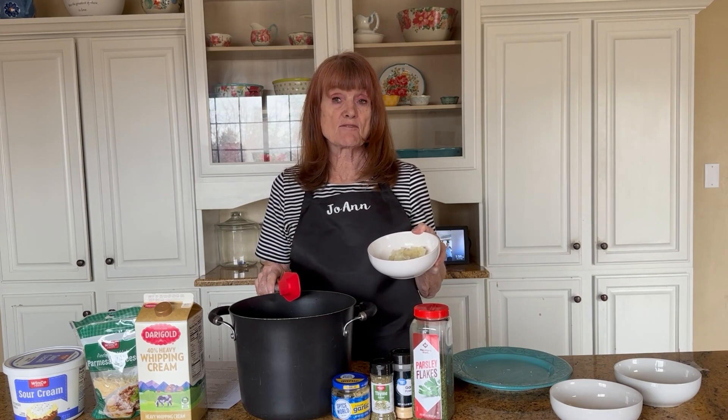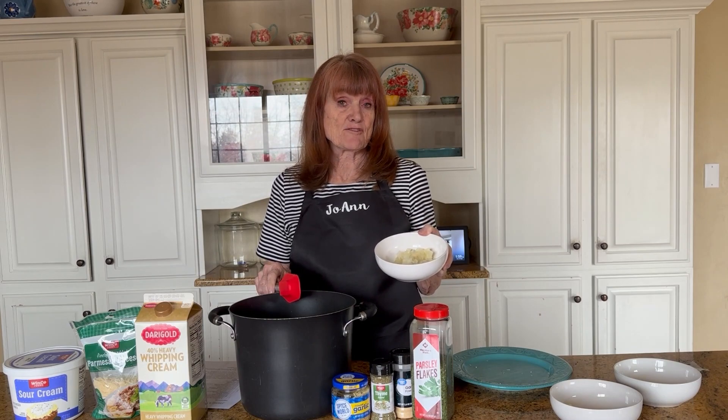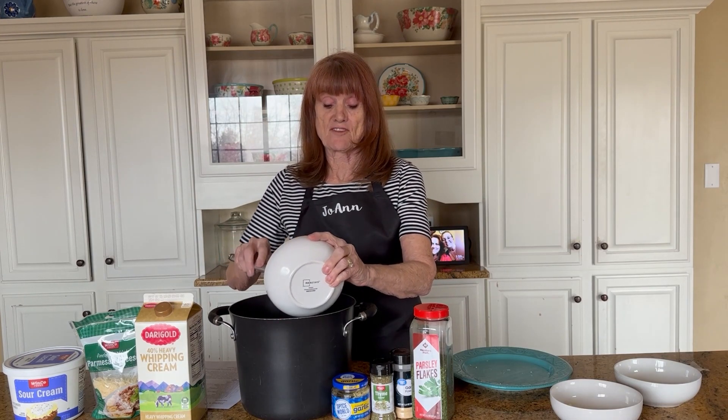I've gotten in the habit of when I cut up an onion, I cut up the whole onion. If I don't need it all, I put it in a Ziploc bag and freeze it. It freezes a long time and then it really acts like a fresh onion.